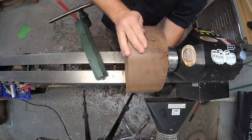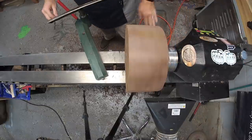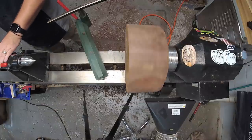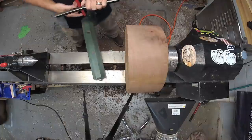I got this chunk of walnut from another turner who was leaving the state and didn't want to move with it. I don't have a lot of history on it, but it was very dry. And, as you'll see, it comes out with some amazing figure.